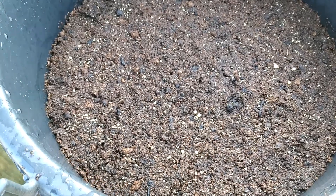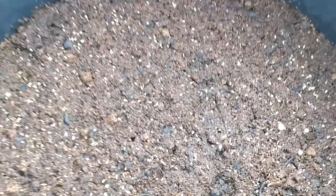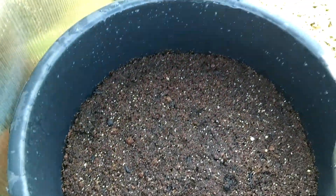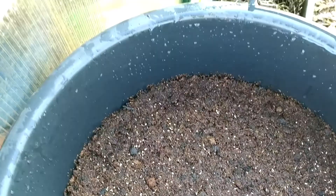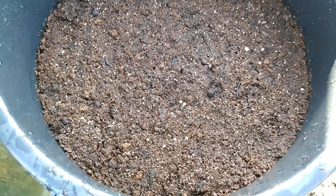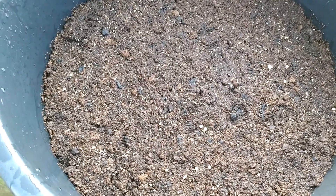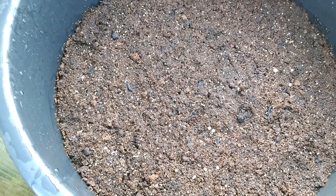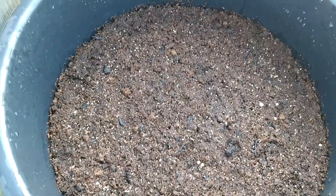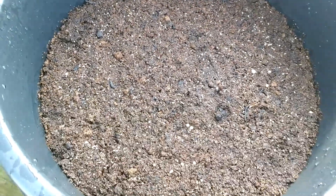Then sprinkle the seeds — you can see the seeds are sprinkled there. I put around 200 seeds; I don't know how many will germinate. I'm going to thin them out when they pop up. On top of that, sprinkle very fine compost — I sieved it and kept it ready.